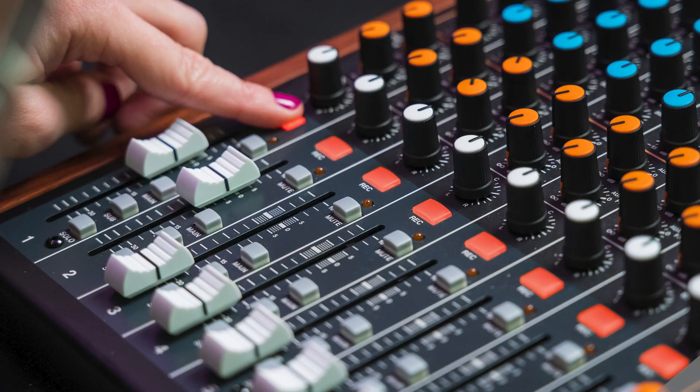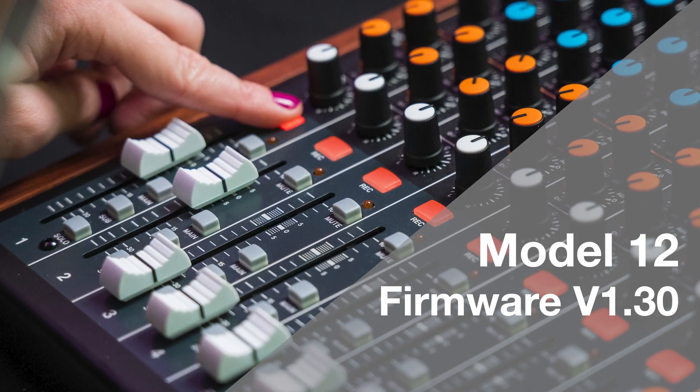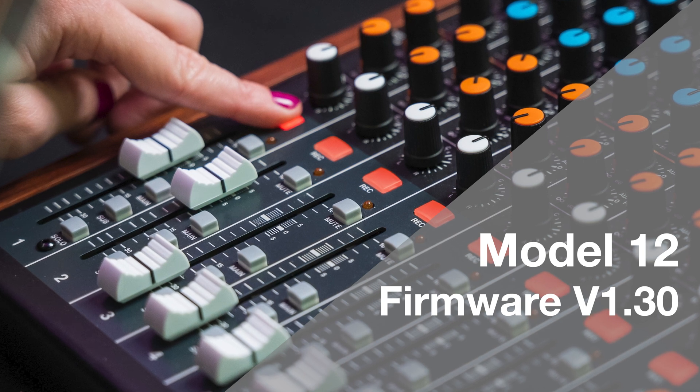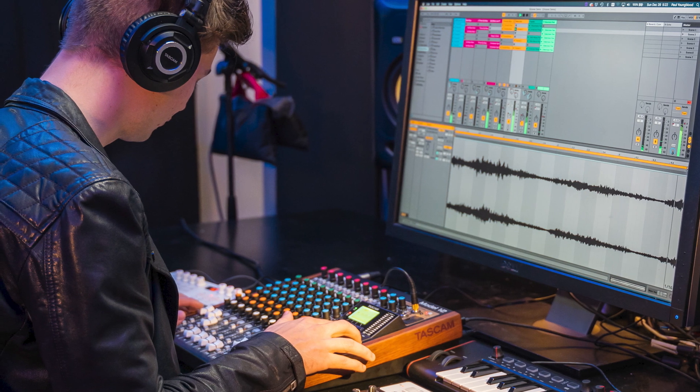With that being said, Tascam has released a new firmware update for the Model 12 to expand its abilities further and make it compatible with even more DAWs. Model 12 version 1.3 firmware builds on an already impressive list of DAWs the unit can control.